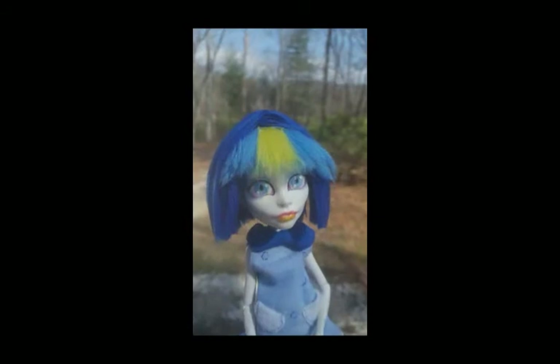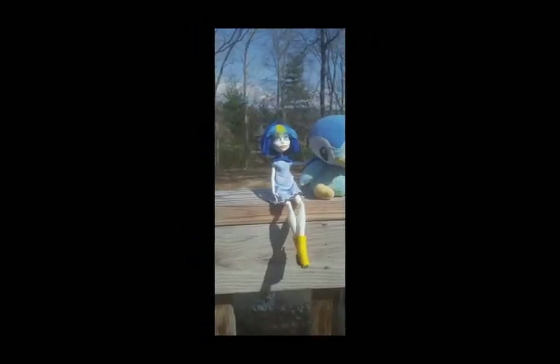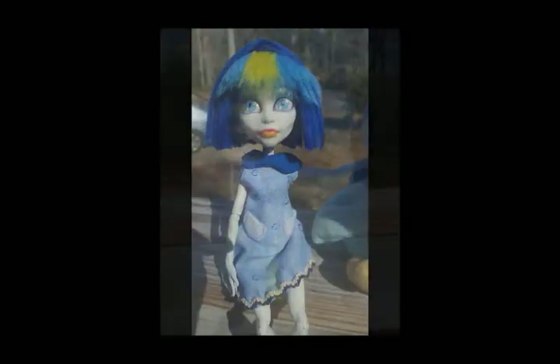I'm really happy with how she turned out. Do you think she looks like Piplup? Thanks for watching. Don't forget to like and subscribe for more doll customs.